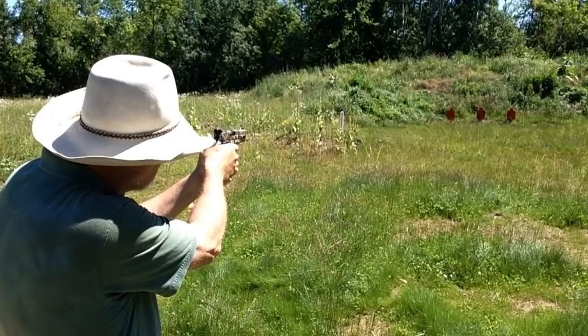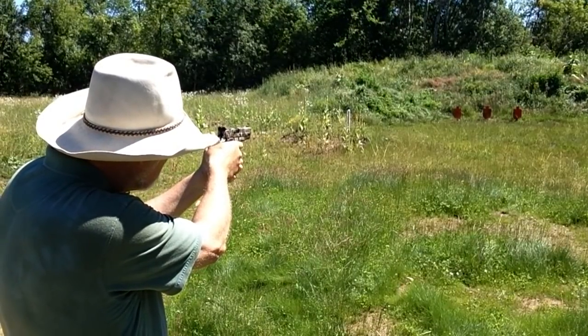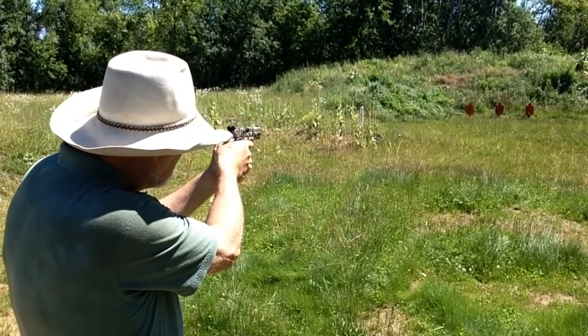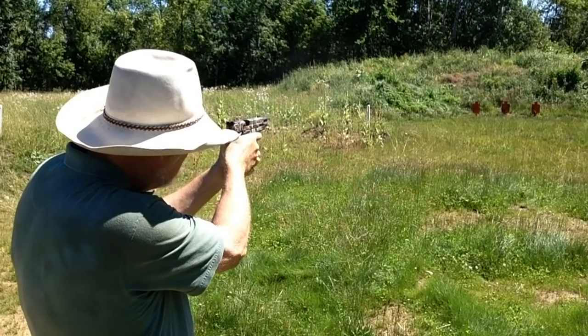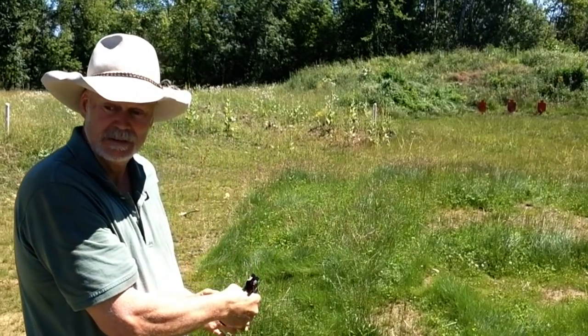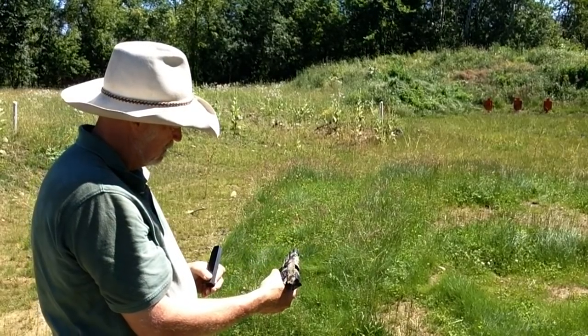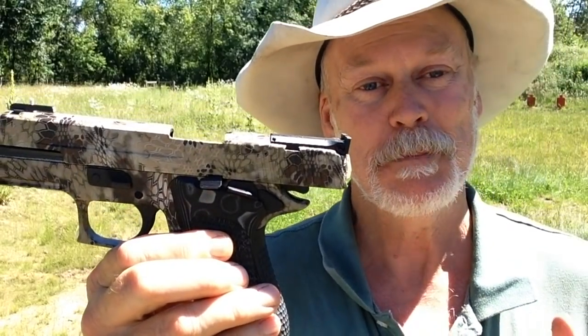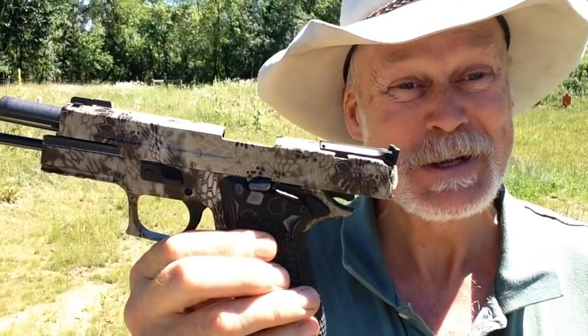I'll leave you with that footage I was talking about. Thanks for tuning in this week to the Hard Target Range, where we shoot at those beautiful AR500 steel hard targets from Hard Target. There's a link down below where you can go get those for your own private shooting enjoyment. The Sig Sauer P220 in 10mm — what a beautiful gun. It's so much fun to shoot.